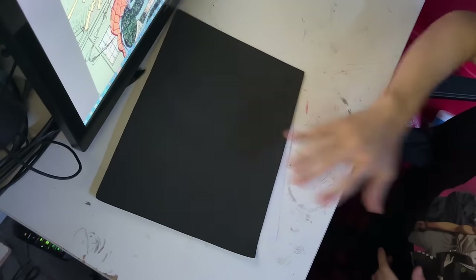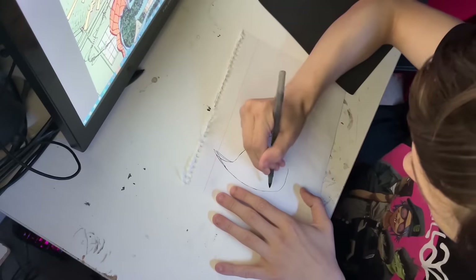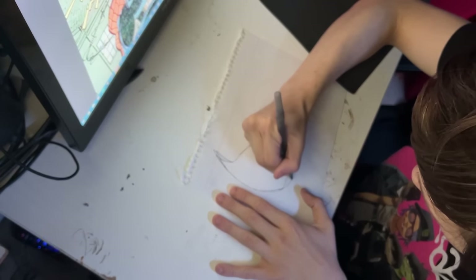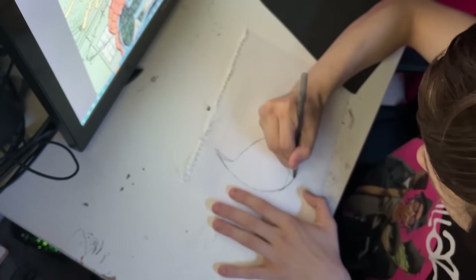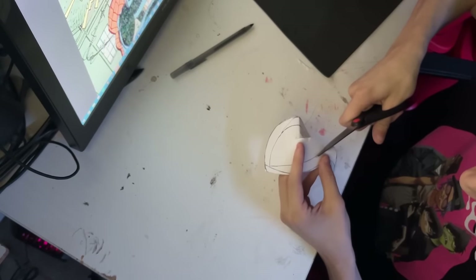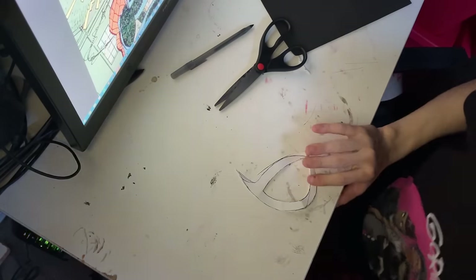Or maybe just design your own mask and lenses. Step two: get that craft foam. On a piece of paper, draw out your lenses — make sure you get them exactly right. If you mess up, don't throw the whole paper away; just make sure you cut out your proper version. Cut out your paper lenses — this paper lens will work as a template for cutting your lenses out of the foam.